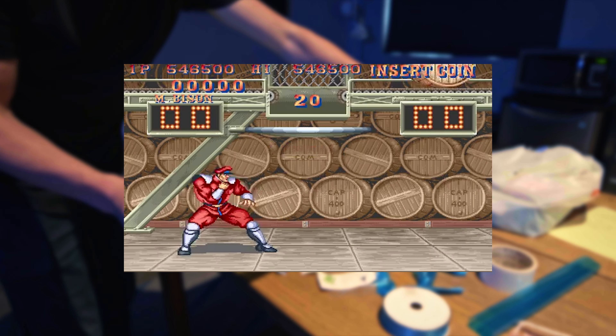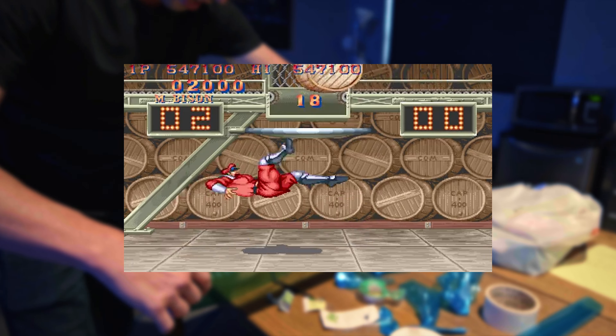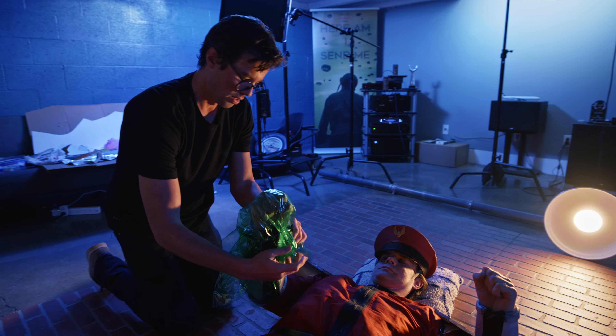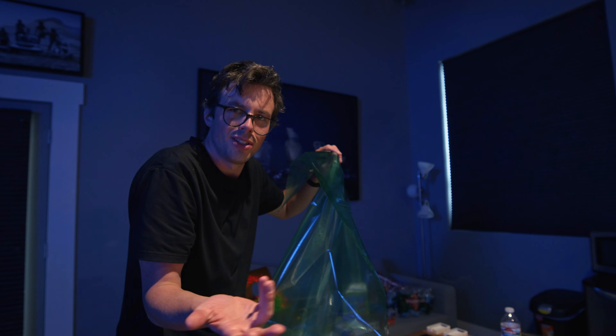Bison, when he punches, his fists get surrounded by flames — green and brownish, but I chose more of an amber color around his fist. So I'm just getting that in there. There's nothing to it but to do it.